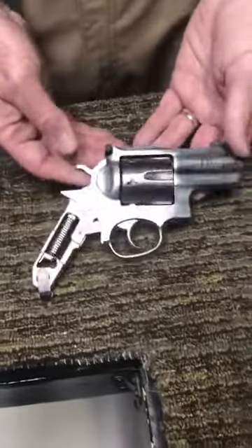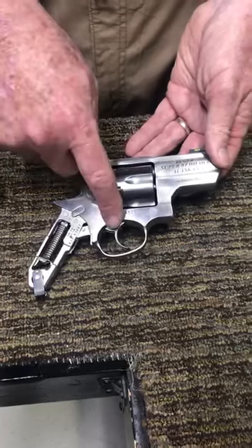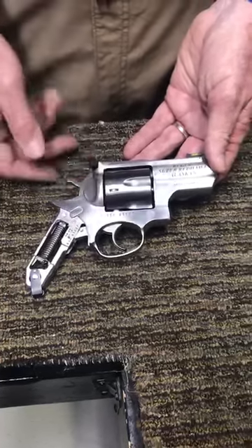And then on the Super Redhawk, this spring mechanism right here just functions for the hammer. The trigger spring mechanism is internal to this one.